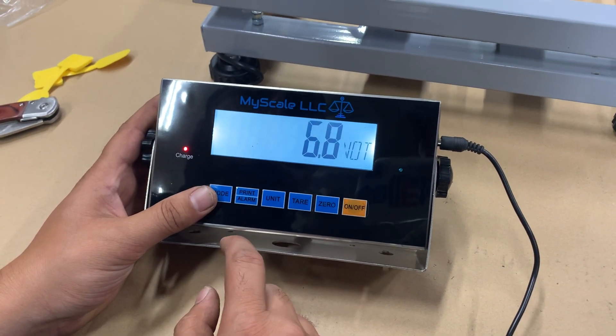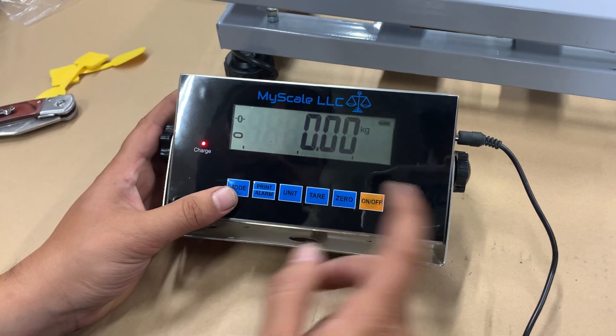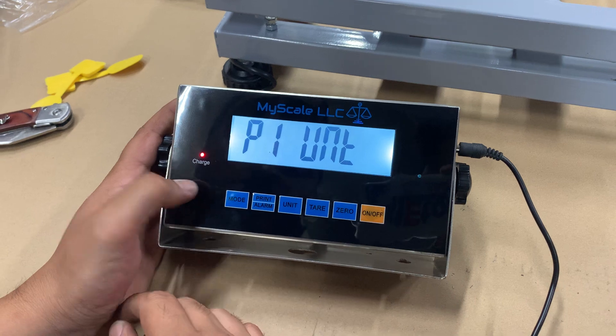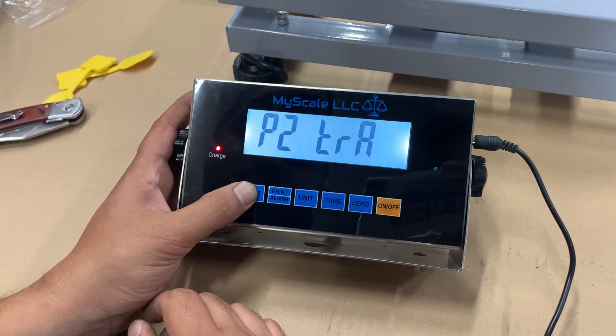We're going to demonstrate how to calibrate the MS520. First, turn it on and hold down the mode button on the side. It's going to go to P1. What you want to do is skip to P3.